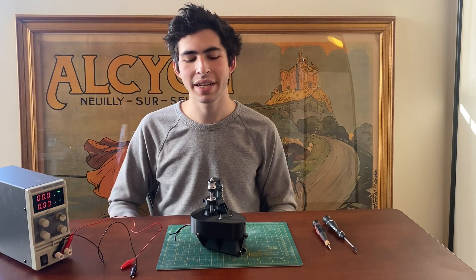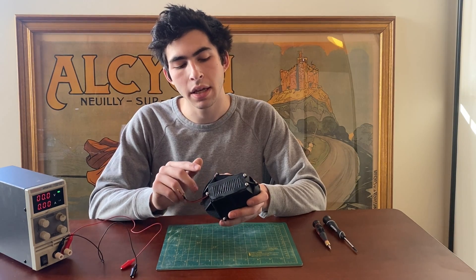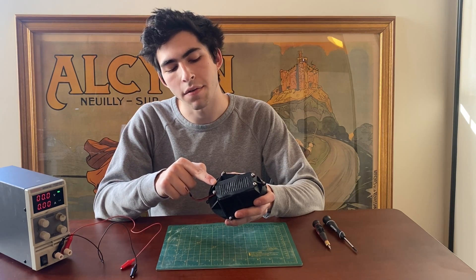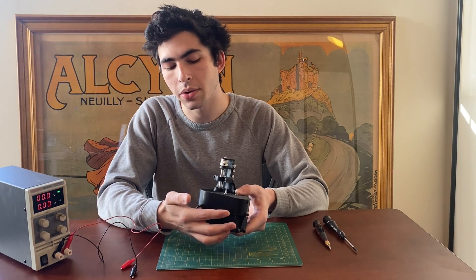Hello everyone, this is Levi Sheridan, and today I'll be showing off my 3D printed gearbox I designed for a low-cost rudimentary robotic joint. The gearbox is powered by a 5-volt DC internally geared motor that sits behind this air vent. The output torque of the motor is then further increased by utilizing two 3D printed gears that sit inside of this gear housing.